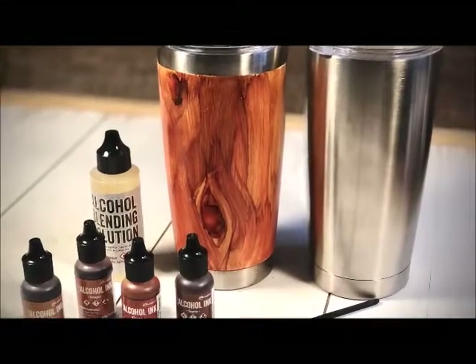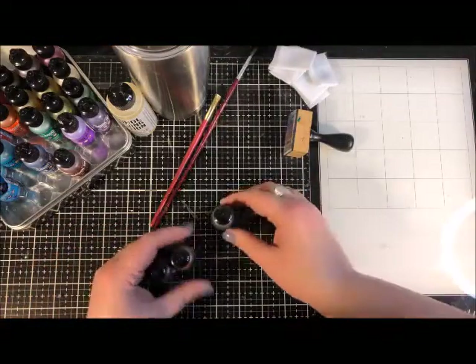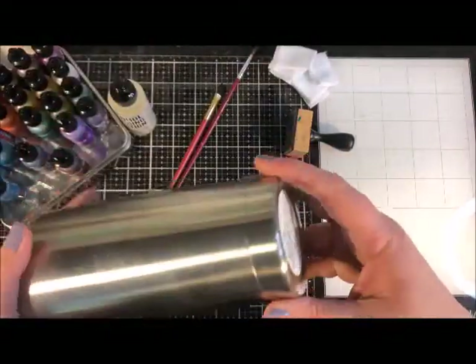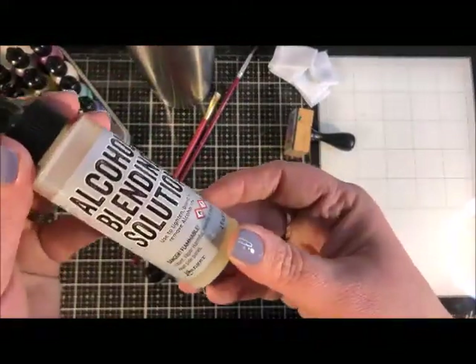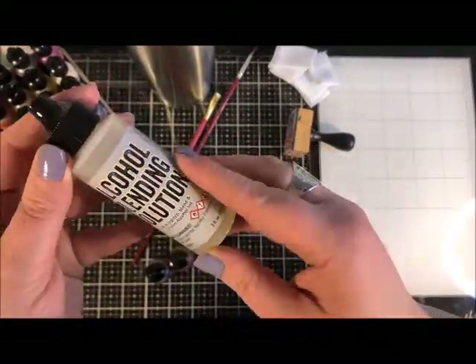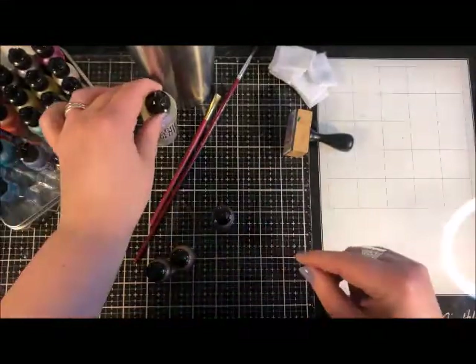Making a faux wood grain look on stainless steel is possible by using alcohol ink. You're definitely going to need your stainless steel tumbler and you're going to need alcohol blending solution - this is key to achieving the faux wood grain look.